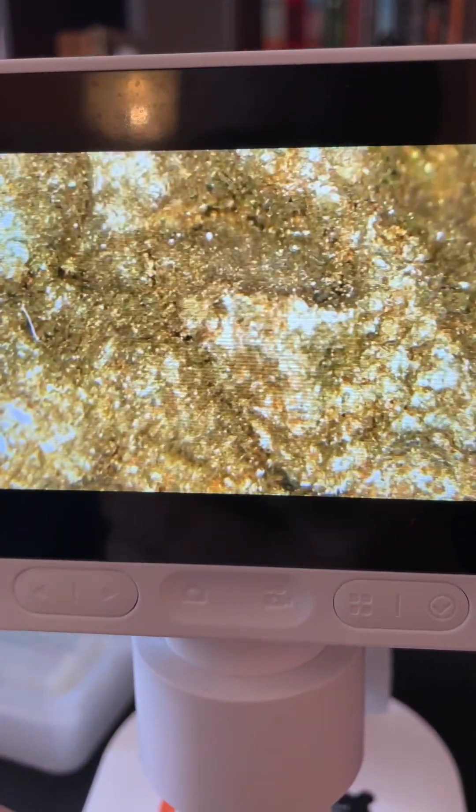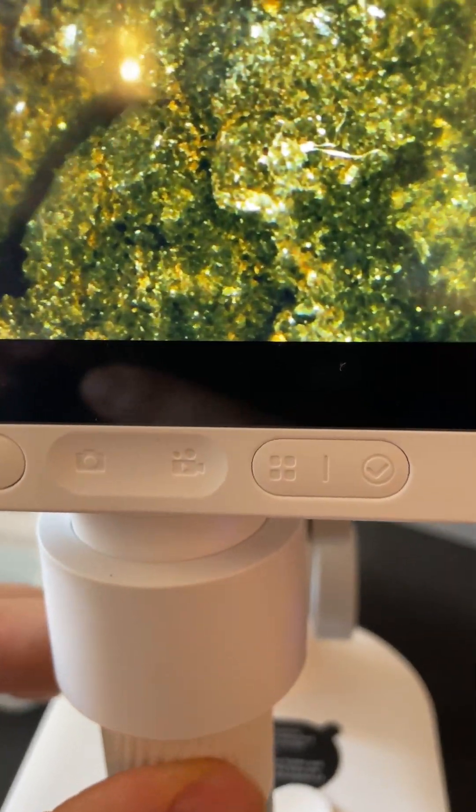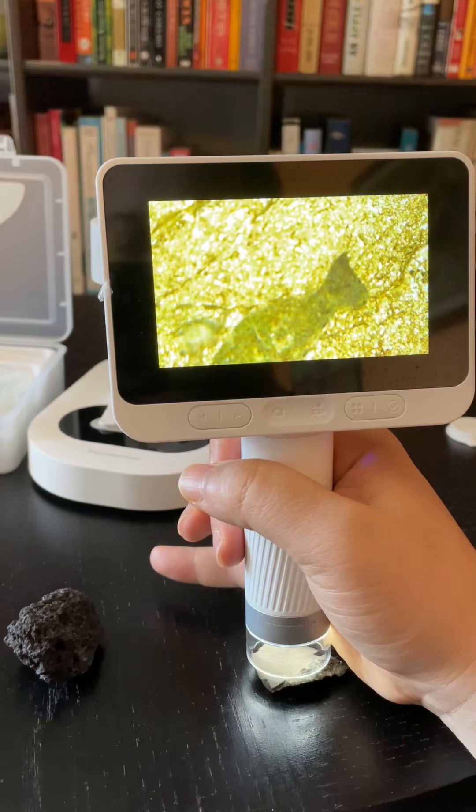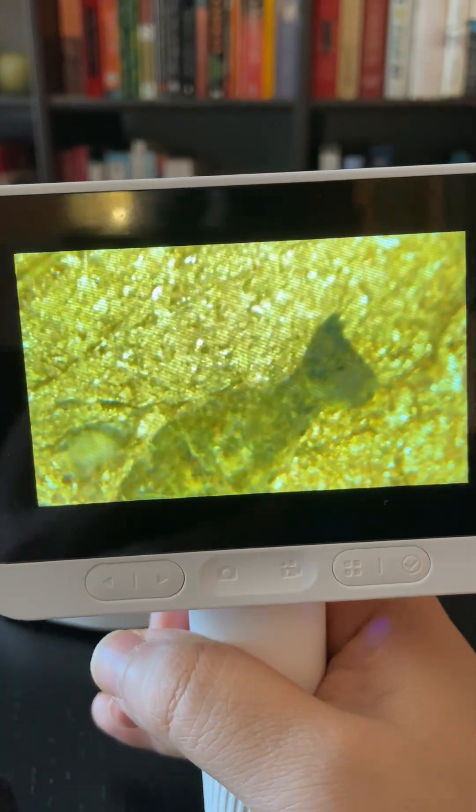The Darwin M2 also offers wireless image sharing via Wi-Fi, making it ideal for site visits with its detachable tube. Capture screenshots or videos and share your findings without carrying bags of samples.